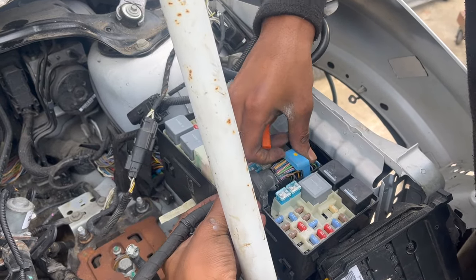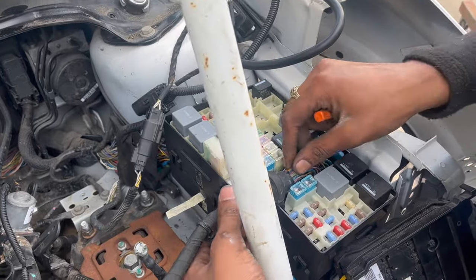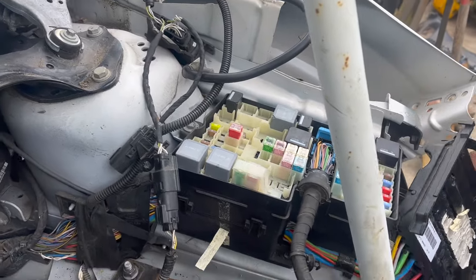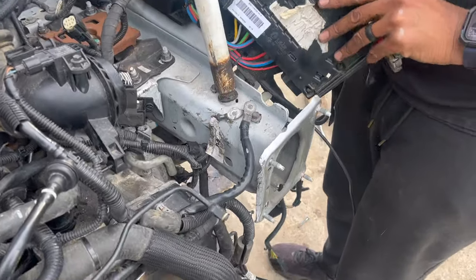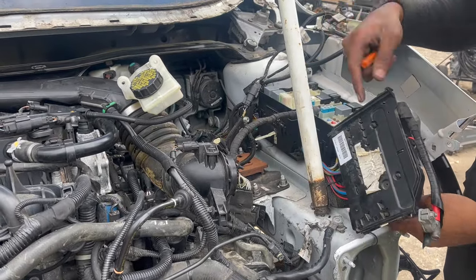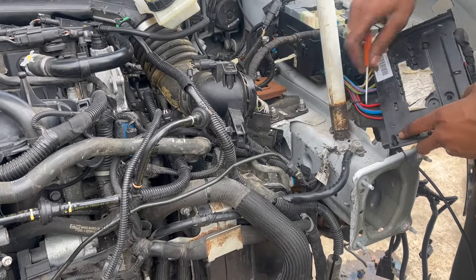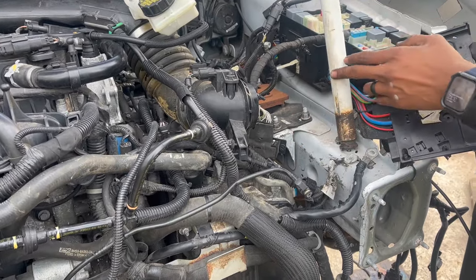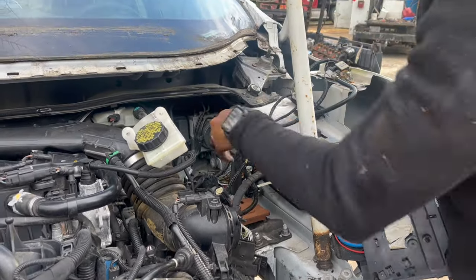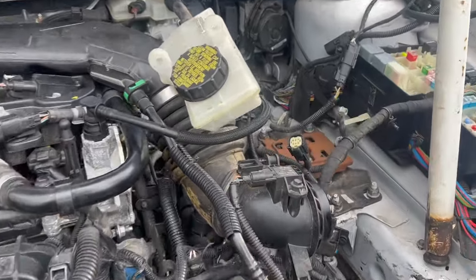Make sure everything is down — push it down, lock it into place. Once you hear that click, make sure all the wires are firmly seated. The rest of the wires get connected right here. We've also got ground wires — one, two, and three — this piece covers one of the grounding wires. We'll put all the grounding wires back in, then put the battery tray down, and then we can try to start it.